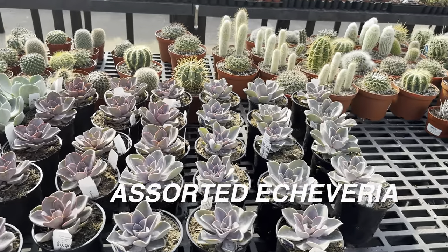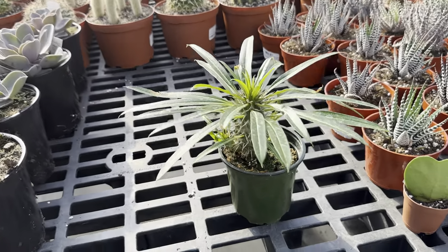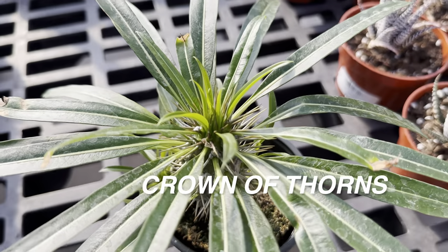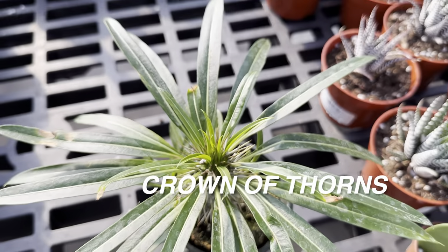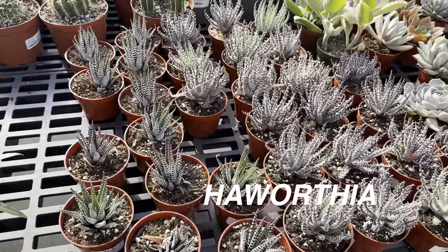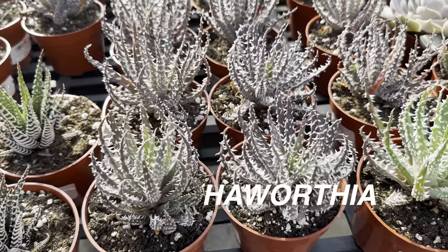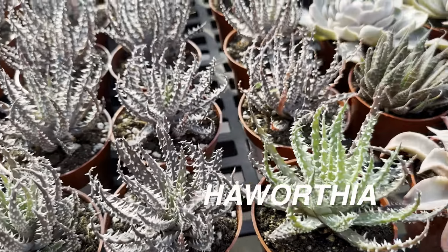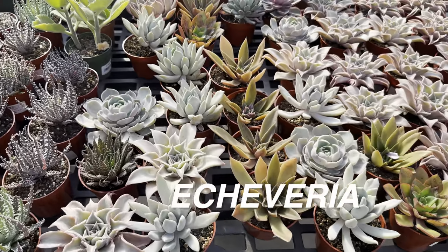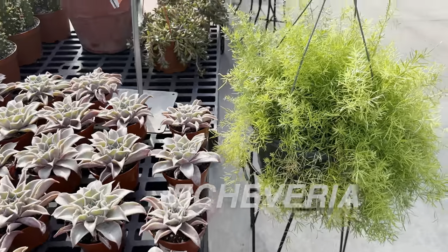Right over here we have a crown of thorns — I saw this at Plants and Planters for the first time blooming; that's another local plant nursery I've made videos of. And then we have a bunch of Haworthias right over here. A great place to get good succulents and cacti would be Walmart — they have probably the most cost-effective plants in terms of succulents and cacti, just FYI. But obviously Calloway's has a bunch as well. If you live in the Dallas Fort Worth area, look at that asparagus fern right over here.